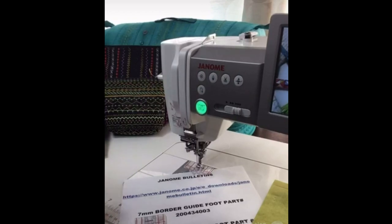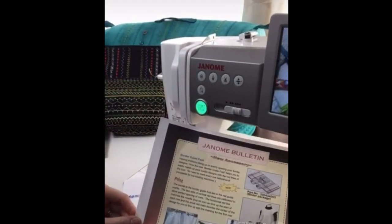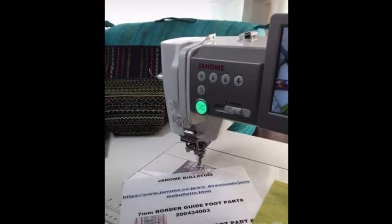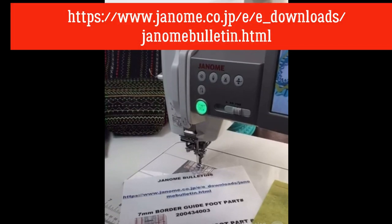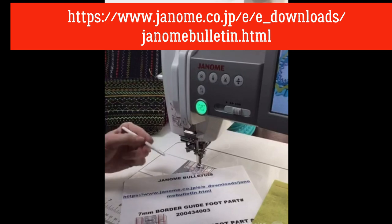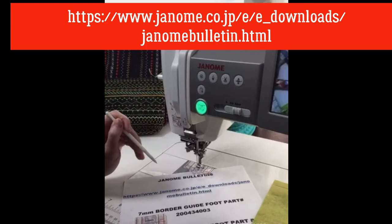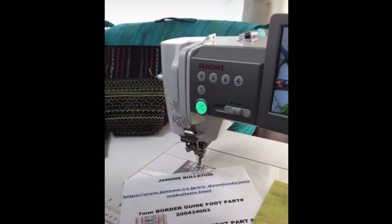I wanted to mention Janome bulletins — you may or may not be aware of them. There is one for the border guard foot, produced when we first got the foot. These bulletins are available on the global Janome website. Just Google Janome, and there is a downloads tab. At the bottom of those downloads, you'll see a menu option for bulletins. There are literally dozens of bulletins about various Janome feet and accessories as PDFs — you can download, print, and keep them for reference.